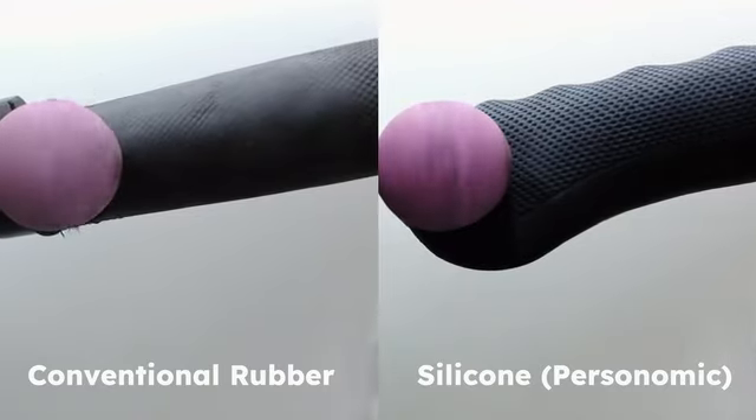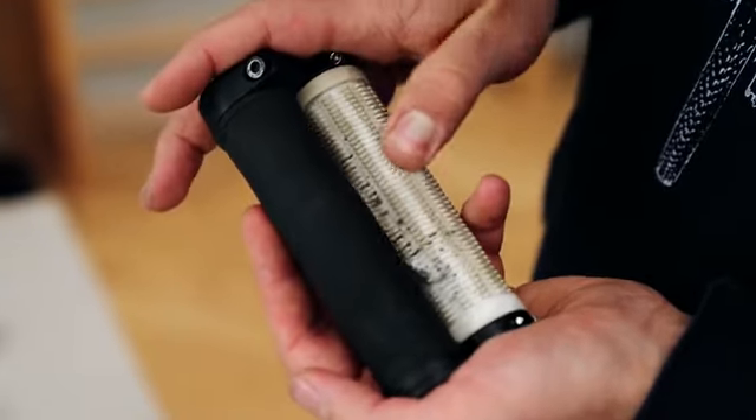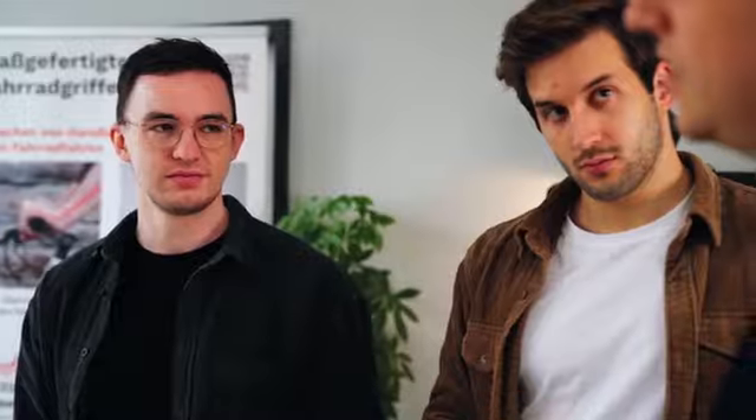Silicone is also highly durable without becoming sticky, as conventional rubber grips do. And you'll be able to ride with your grips for many years to come without having to replace them.